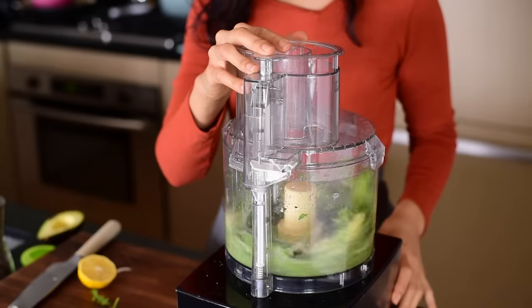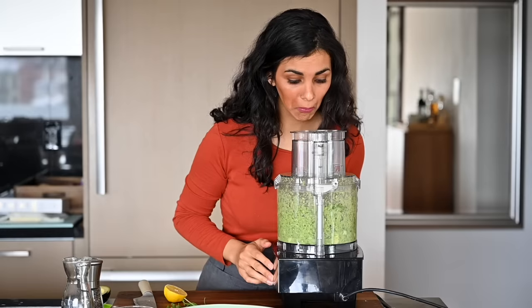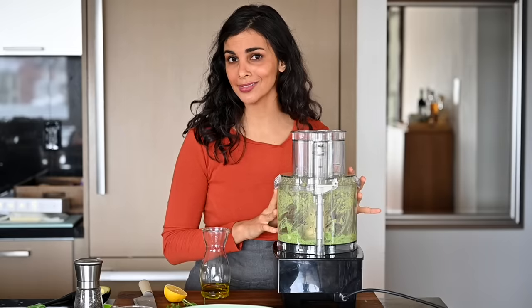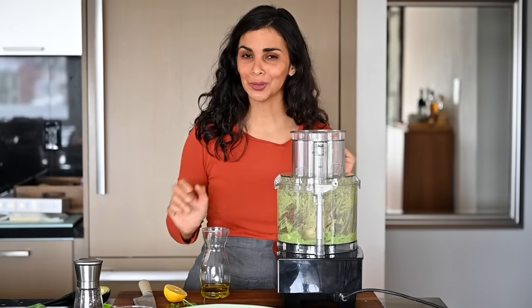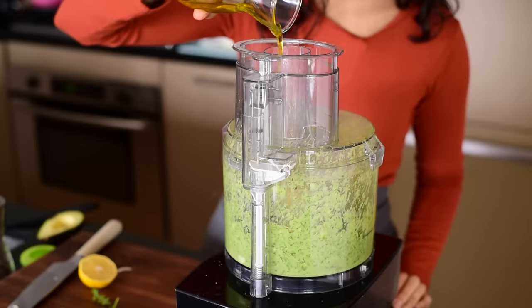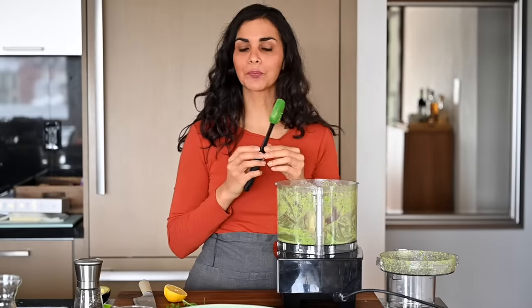Now we'll get to blending. You'll probably need to scrape it down as you go. If you're oil-free, leave the sauce as is, but personally I like to add a little bit of extra virgin olive oil — just drizzle it in while the motor is running. It adds a little more richness and flavor. It's really sharp from the garlic, the lemon, the arugula. If you're not used to eating arugula or if you're making this for kids, I recommend using spinach or kale for the pesto, because arugula is a bit peppery and spicy.